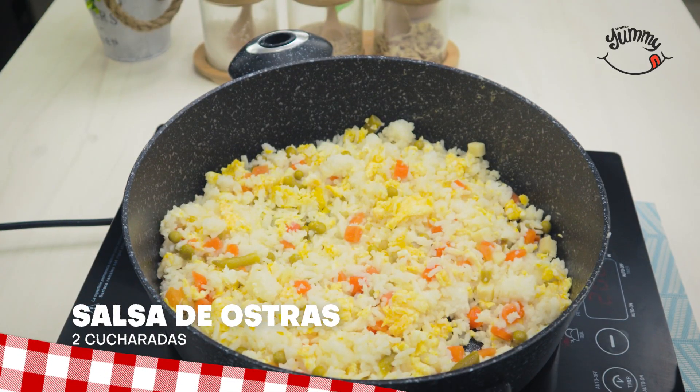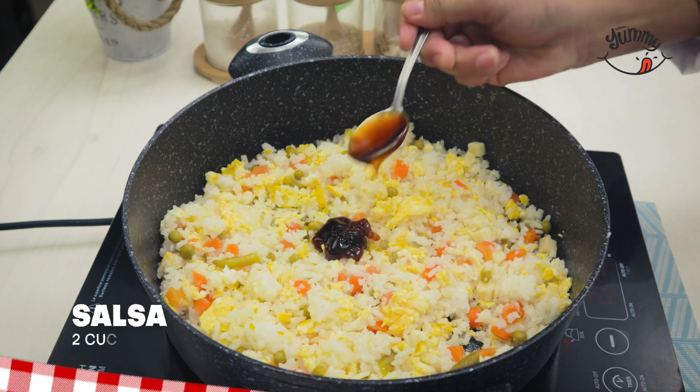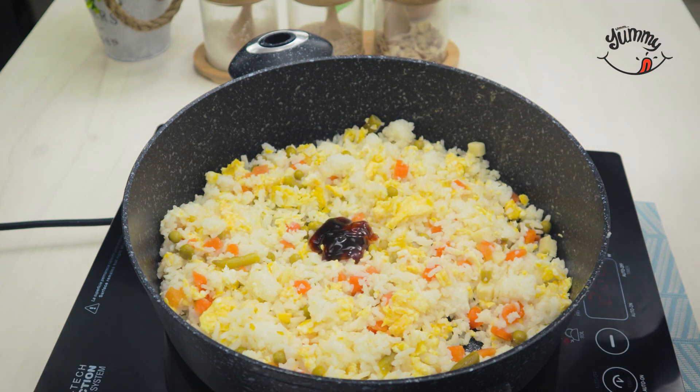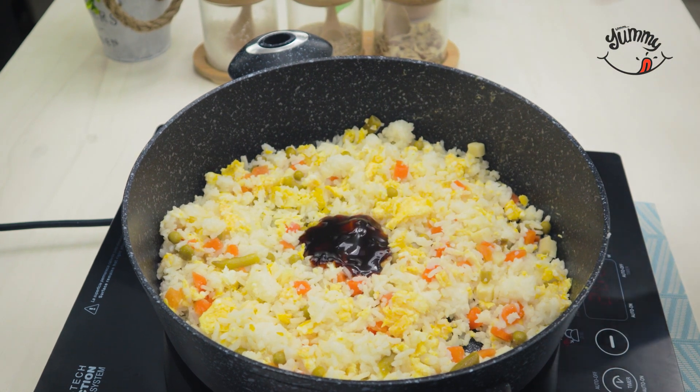To give it that special restaurant flavor, we will season it with two tablespoons of oyster sauce and mix again very well. Tell me from which country you are watching us to give you a special greeting in my next video.